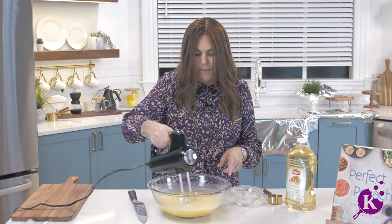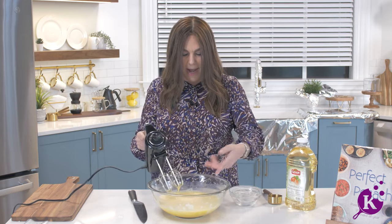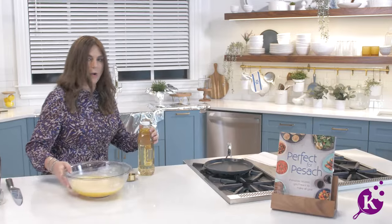We have a beautiful smooth egg batter here — crepe batter. You will see a little bit of bubbles. You don't want to make it too bubbly.